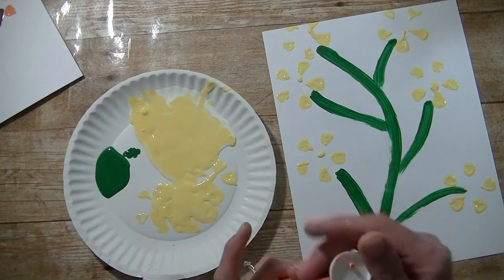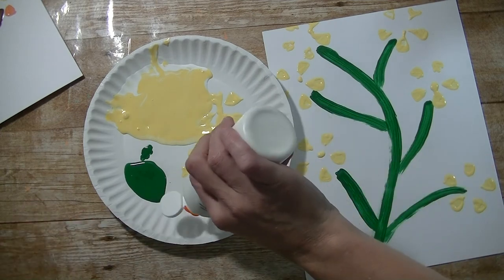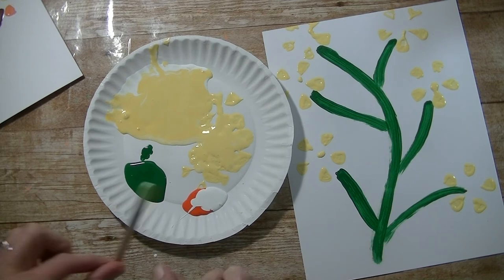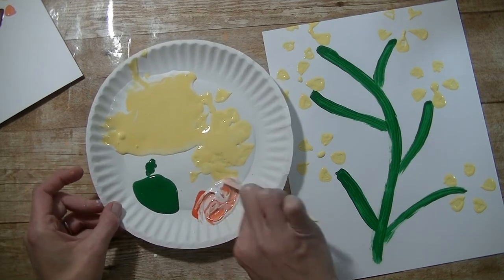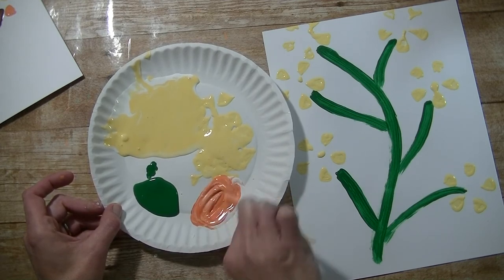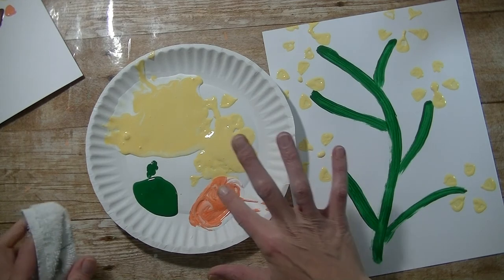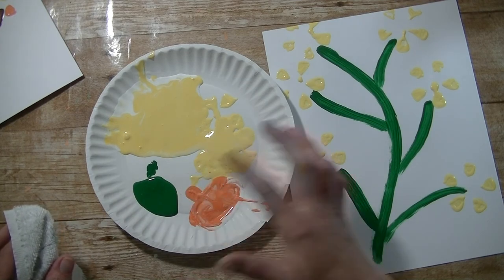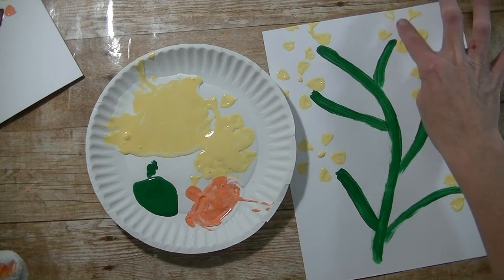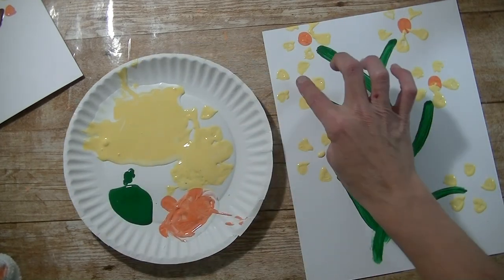Now I'm going to take some orange and bring that over on my plate. Mix that with some white — grab the other end of that popsicle stick and mix these together. We're just going to use our fingers to make little centers. I have a towel right here, so I dip my finger in that, kind of blot it off, and then put it in the middle of our flowers. It's okay if it's mixed with the yellow — I think that makes it really cute.